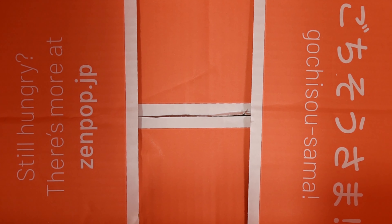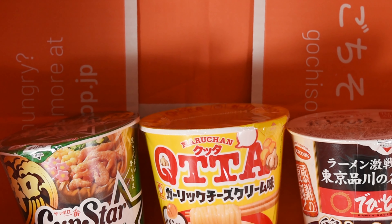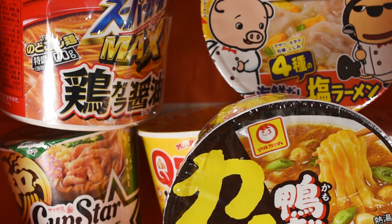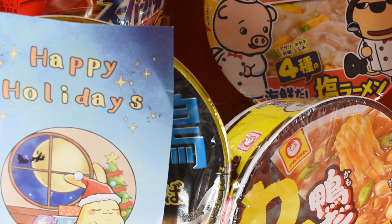So in this November 2021 box from Zenpop, you get a Shio, a Butter Garlic Cream, something a little shrimpy, a kind of banged-up bowl of Shoyu, a bowl with a piggy on it, some curry, fancy chicken and scallop, and your info card. This is a pretty cool box, and I have to be honest — this is the first time I've had one show up with any damage, and I've been reviewing these for at least two years, so I've been getting these for quite a while.